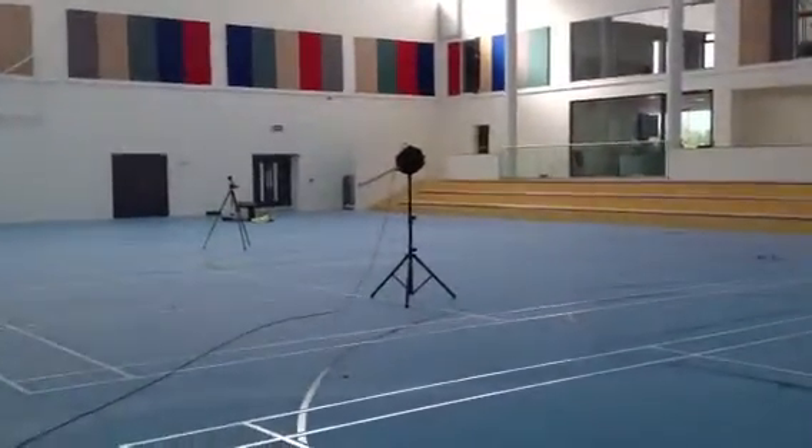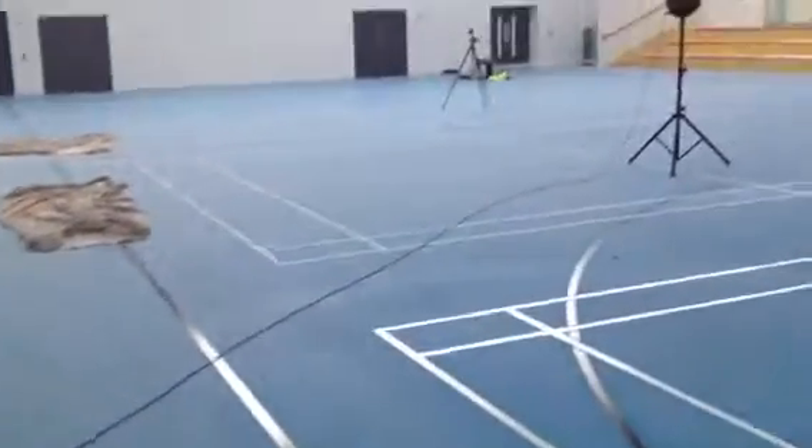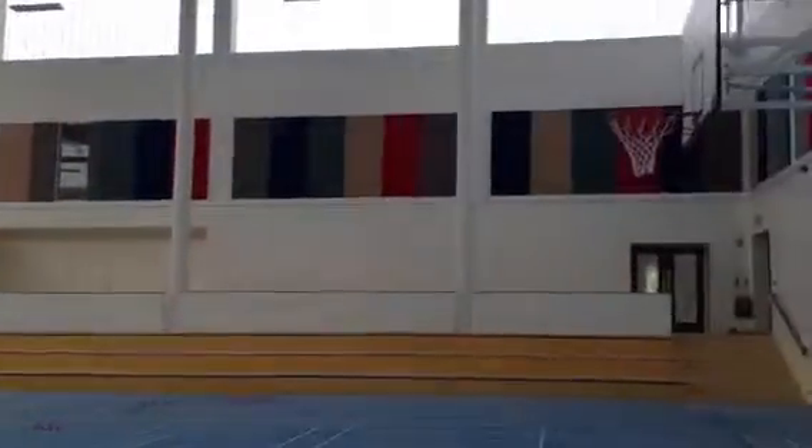This is Diermuth Keeney here from Iken Acoustics. Just going to show you how a reverberation test is carried out in this recently completed sports facility.